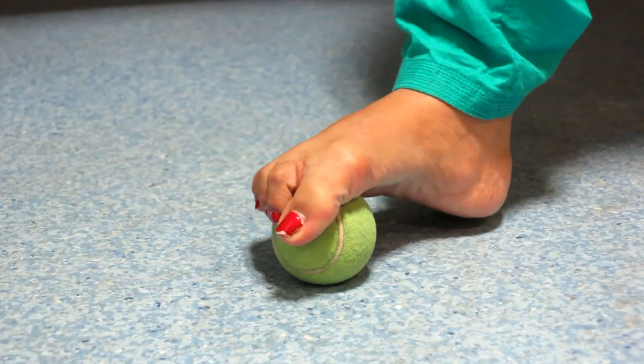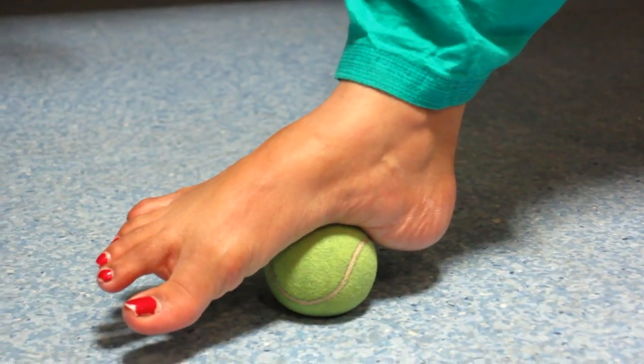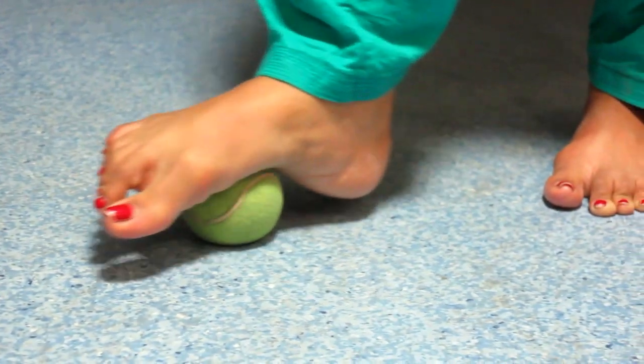The same thing can be done using a half liter water bottle which is frozen. Put it on the floor and roll it from the toes to the back of the heel. Thank you.